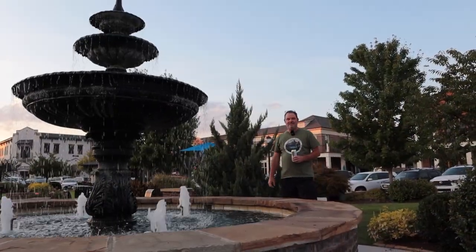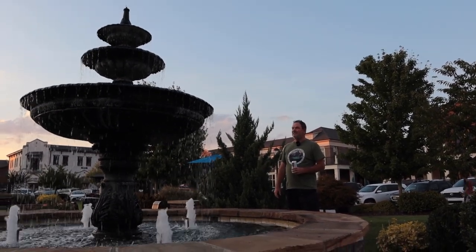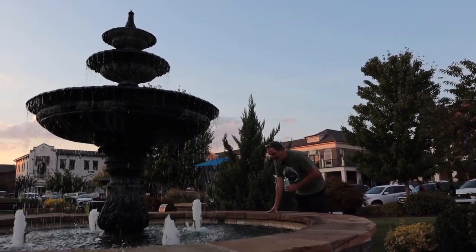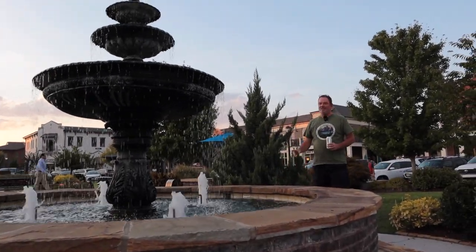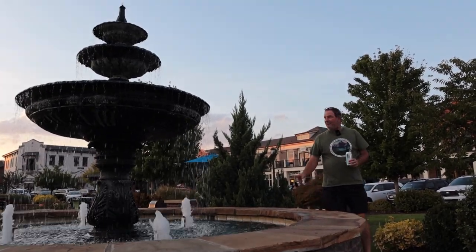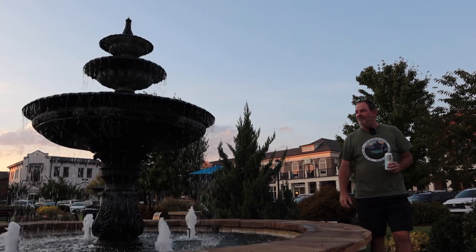I think at some point as the sun sets this fountain has lights on it and in it. Looking at it I can't see them yet, but I'm pretty sure I remember seeing some lights in this fountain. I've actually made a photograph of this fountain before and sold it to the folks here at Cambridge Square — they use it in a lot of their advertising.